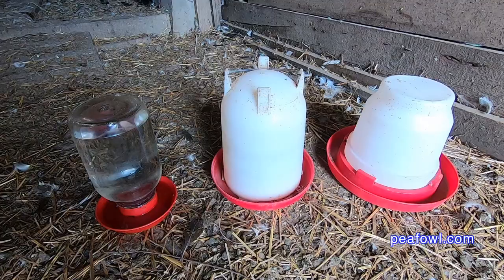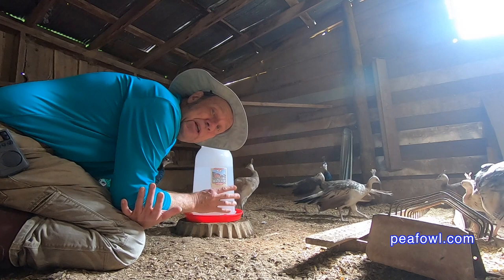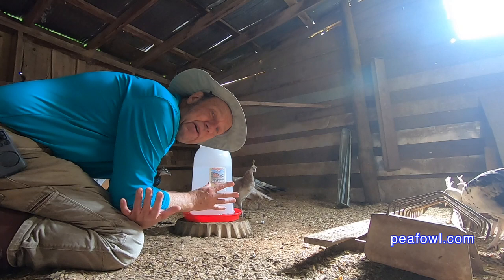Make sure you get the latest greatest waterers out there and be sure to check below in the description. I will give some links so you can get some of these waterers — you can order them online or go to your local farm store to find them. Some of the other waterers we use are old-fashioned and some are new, and you'll find one that will work well for your baby pea chicks and your adult peafowl.